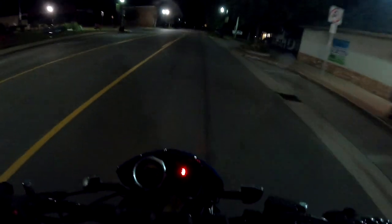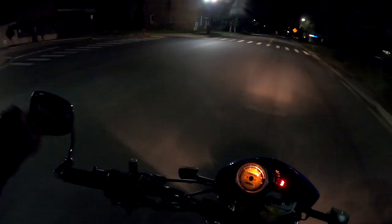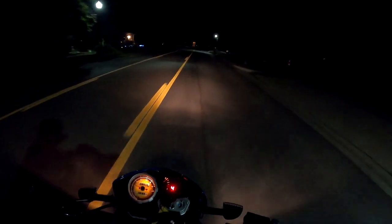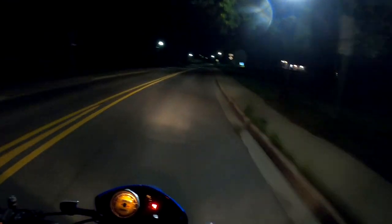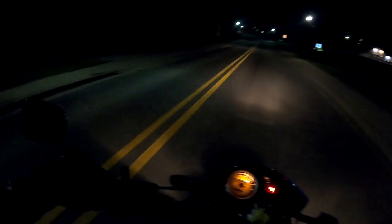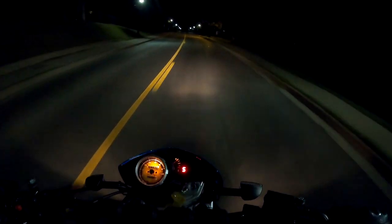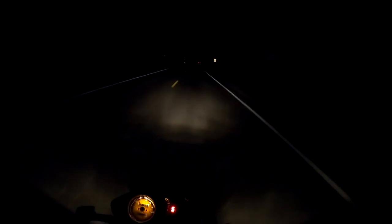All right, headlights on. There's nothing quite like a dirt bike with a tail light you can turn off to mark yourself as suspicious to the authorities. I swear I don't have a tail light switch so I can run, officer — the wiring is from a scooter. And the street lights are gone and I can't see.